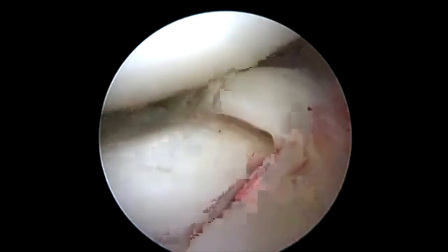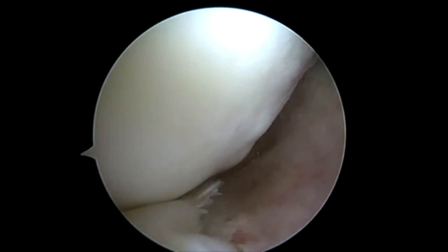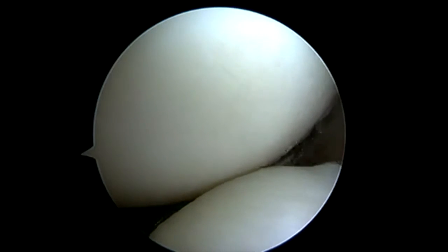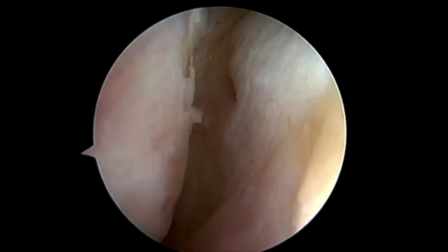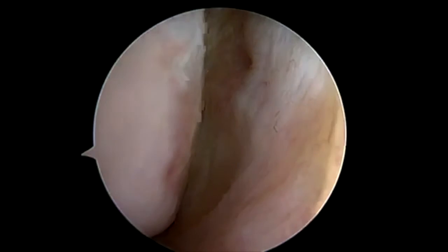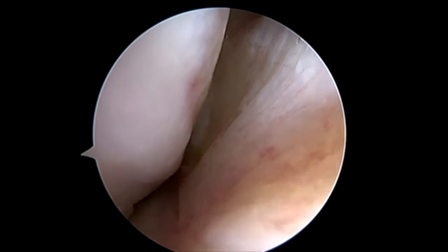We're pretty tight inside this knee, so to give us access I'm going to trephinate my medial collateral ligament. Here I'm just palpating the MCL. I'm going to bring my spinal needle in just above the meniscus and then trephinate the medial collateral ligament as I move up towards the medial epicondyle so that we can gain access to repair this medial meniscus tear.